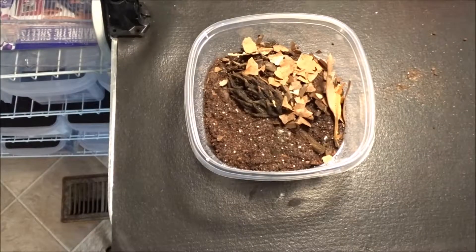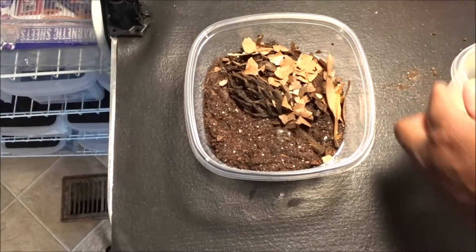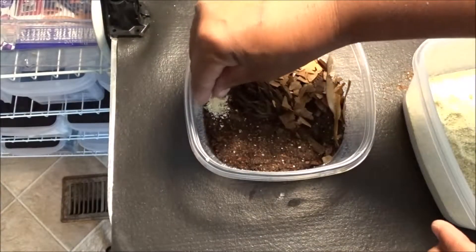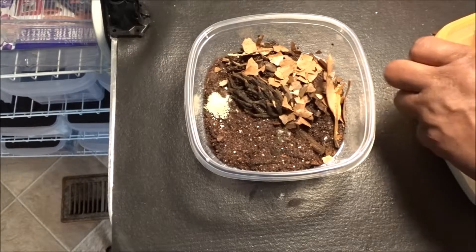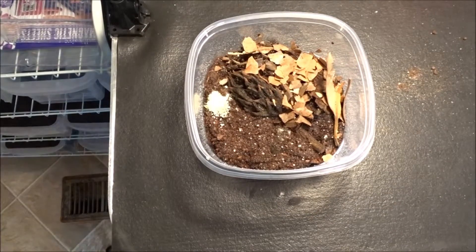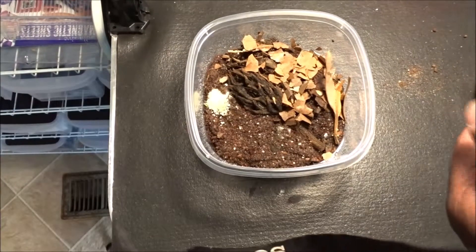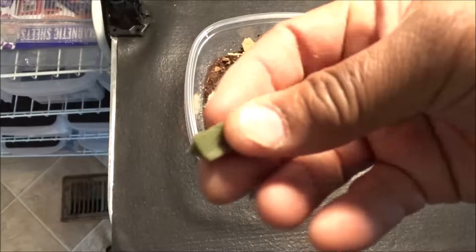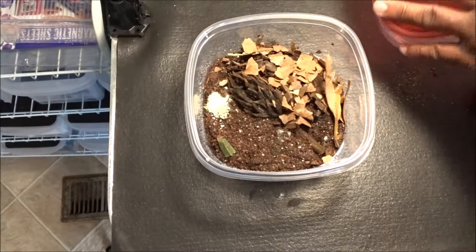I want to put a pinch of my food mix in here — just a small pinch right there. Whatever is left over, if it begins to spoil, the springtails will take care of that. I'm going to get them some prepared food as well. This is a really small culture, so I'm going to give them a little nib of this morning wood. Let's put our babies in there.